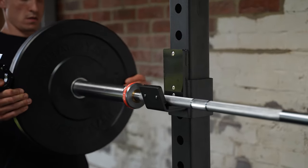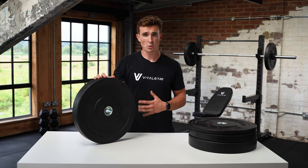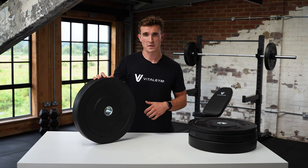They come with a 50mm hole, which means they'll fit any standard Olympic barbell. As with all our products, they come with a one year warranty, and if you've got any questions, then please drop us a message.